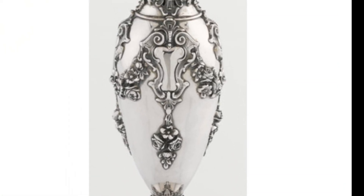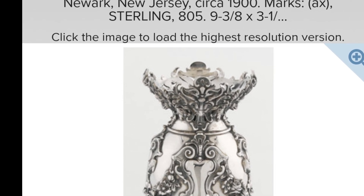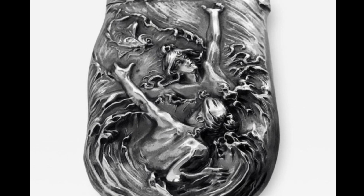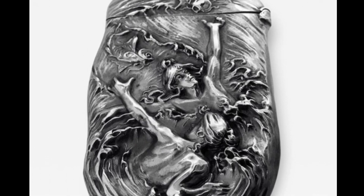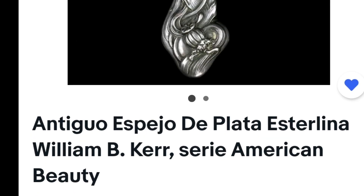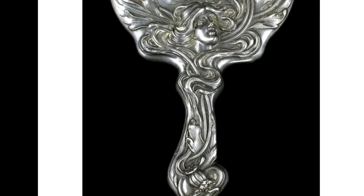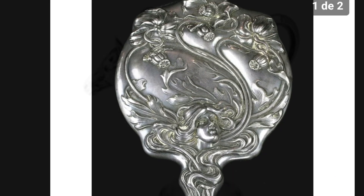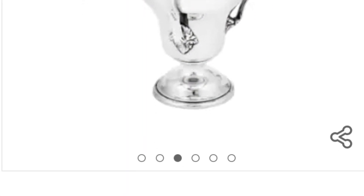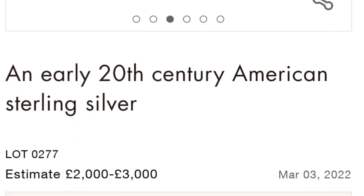La firma tuvo un gran éxito en la época del Art Nouveau. Las líneas sinuosas, muy elaboradas, la hicieron única creando objetos singularmente hermosos. Son especialmente famosas la serie American Beauty en objetos de tocador. En Europa es realmente difícil hallar obras de esta manufactura; en ocasiones las vemos en subastas del Reino Unido.